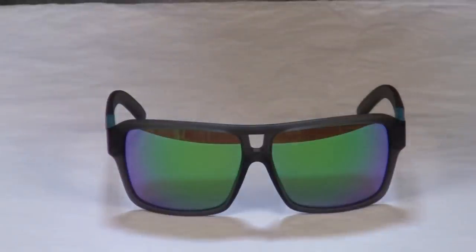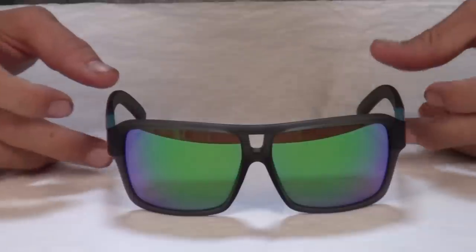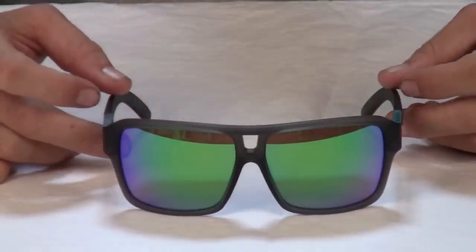As for the lenses, Dragon's low molecular weight carbon-based lenses are not only optically true, but they block just about anything that you can throw at them, including 100% of harmful UV and blue light.